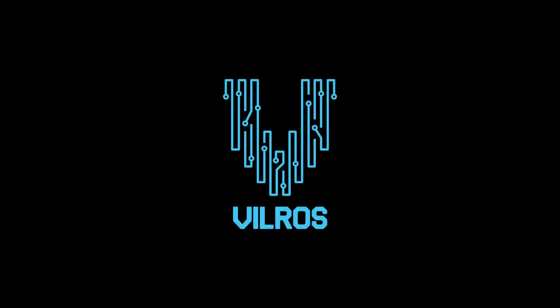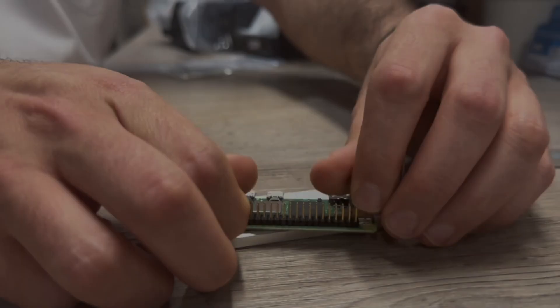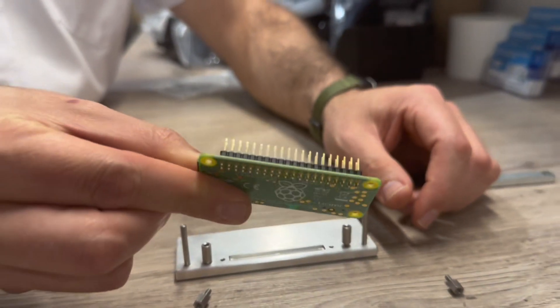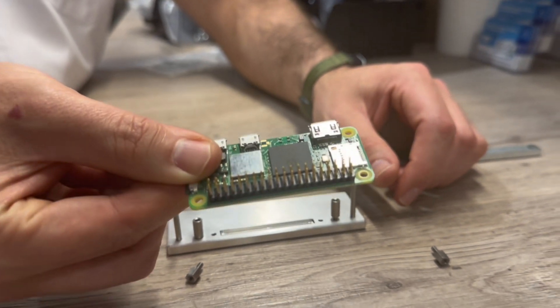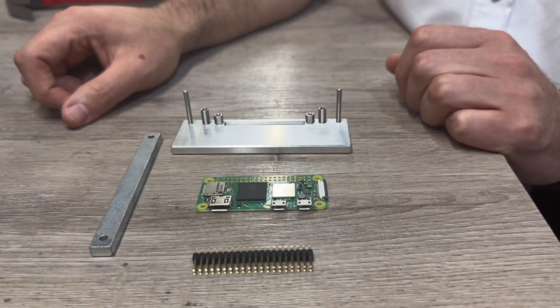Welcome to the instruction video for the Vilros Deluxe Pi Zero Hammer-In Header Rig. In this video, we will guide you through the process of using this unique tool to attach a header onto a Pi Zero board without any soldering. Let's get started.